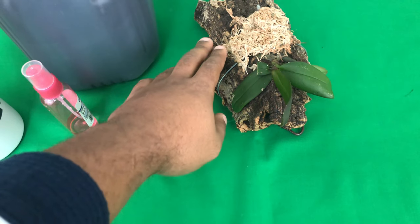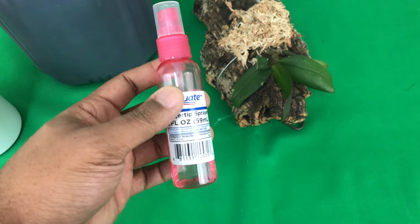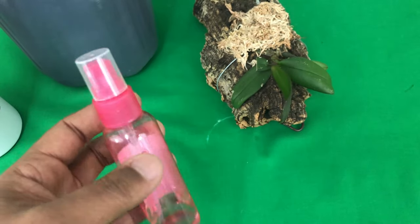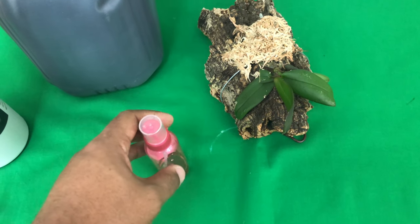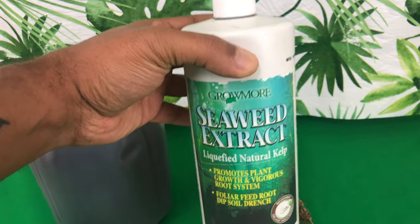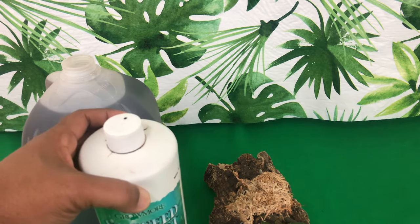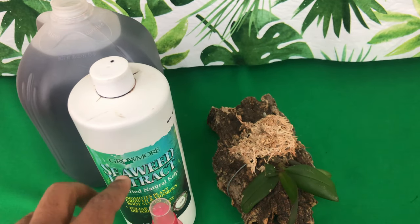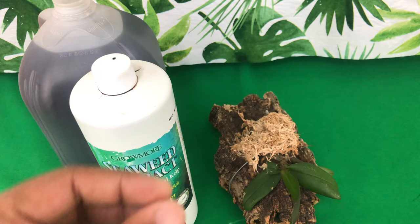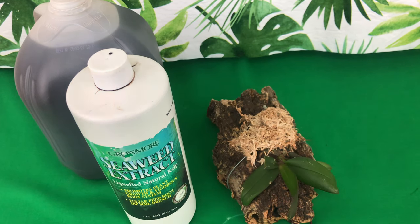Orchids that are mounted and orchids in full water culture or semi-water culture are the ones that are going to need the most foliar feeding. Also, orchids that are recovering or that you've just repotted. Seaweed extract is awesome as the last step when repotting a phalaenopsis orchid. Even with houseplants that you are propagating, before you pot them up you want to dip the roots into the seaweed extract mixture before potting them in soil.